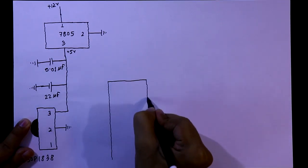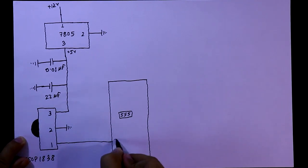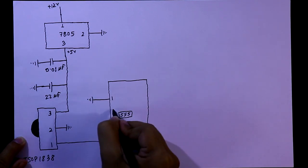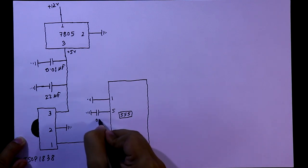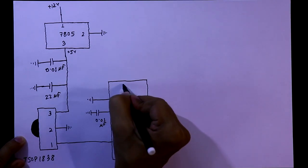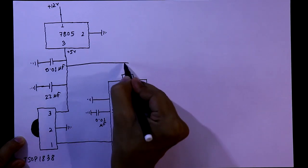We need a 555 timer IC. Pin number 1 of the T-SOP sensor is connected to pin number 2 of the 555. Pin number 1 of the 555 is connected to ground, and pin number 5 is connected with a 0.01μF capacitor to ground. Pin numbers 4 and 8 are connected together and then connected to plus 5V.